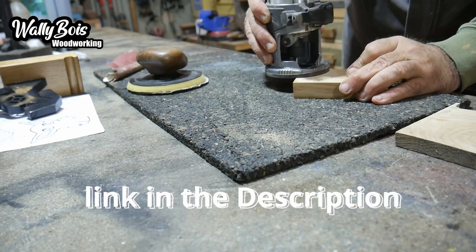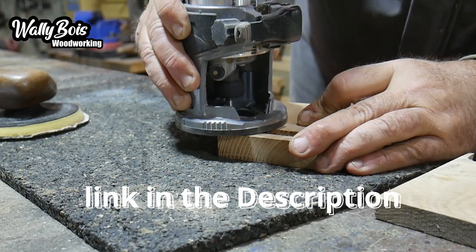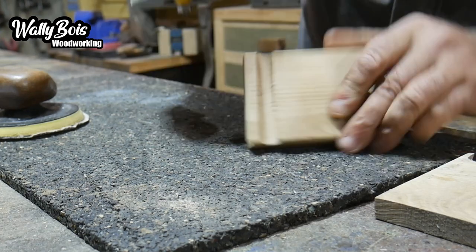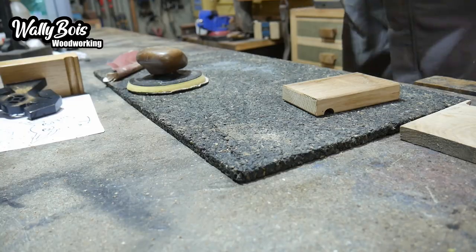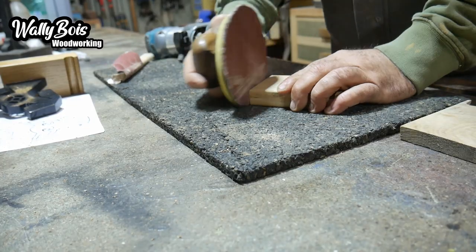Clean up all the corners, take the arrises off, make them all round so you don't get sharp edges. You don't want sharp edges - they can cut you. Bit of sanding here and there, and this is my palm sander.